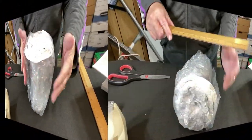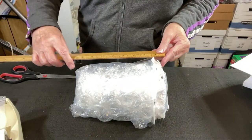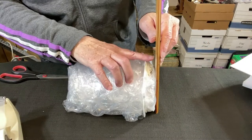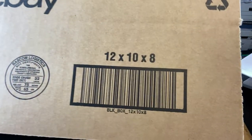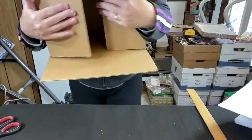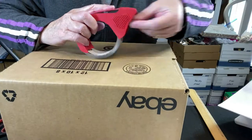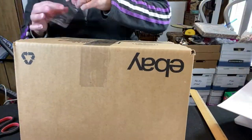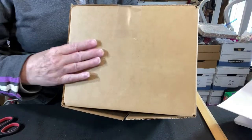It's always good to take measurements before you go find the box that you need. In this case we're using a 12 by 10 by 8 — this is an eBay box. Let's get the box assembled. When I assemble a box I always cross tape the bottom, and I add an extra piece of tape on the side seam.